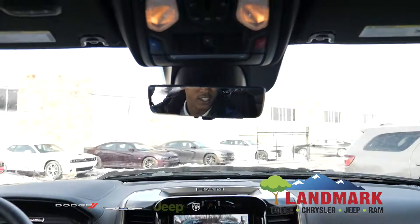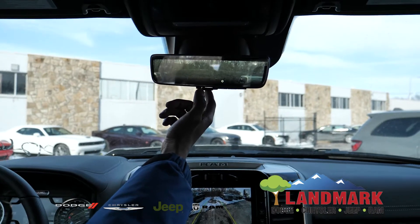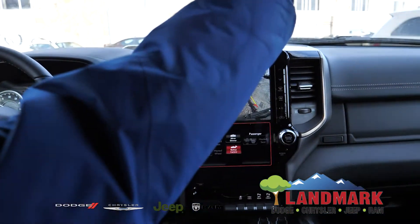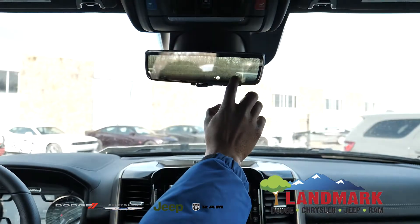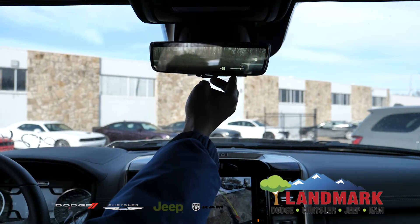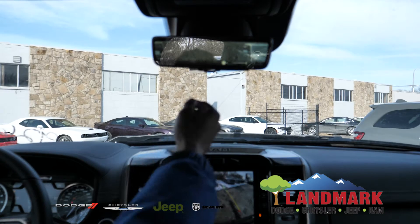If you look, it looks like just a normal, regular rearview mirror. And if you flip here, you got your camera there, and that shows your back angle as well. You can zoom up and down, be able to see the height level, and then you can also change the brightness.